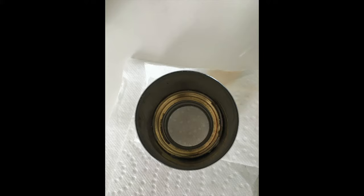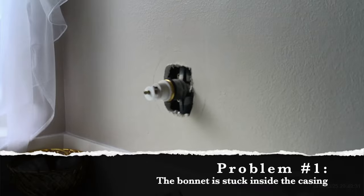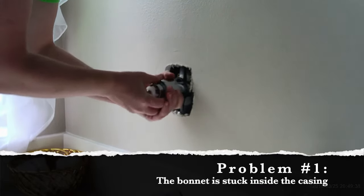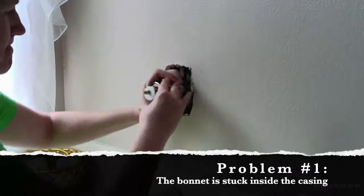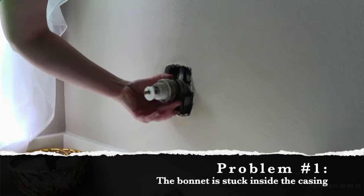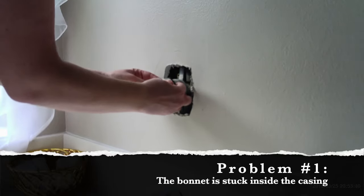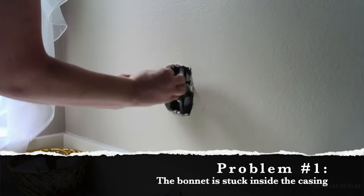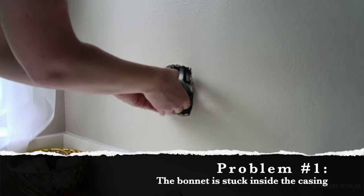Mine was stuck inside of the casing and I couldn't get it out with just my bare hands, so I took a penetrating catalyst and sprayed it inside of the casing to try and loosen up the bonnet. After waiting the recommended amount of time, I put the casing back on and tried to twist it. My intention was that once the penetrator had the opportunity to loosen things up, I could pull the casing off and the bonnet would stay in place. The last thing to do for this step is to remove the old gasket and replace it with the new one from your kit — put it over the top of the bonnet and pull it forward so it's close to it.